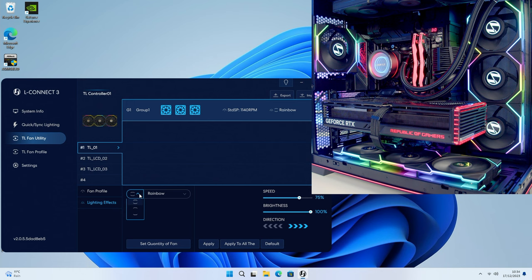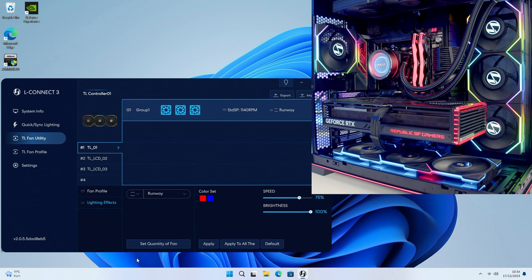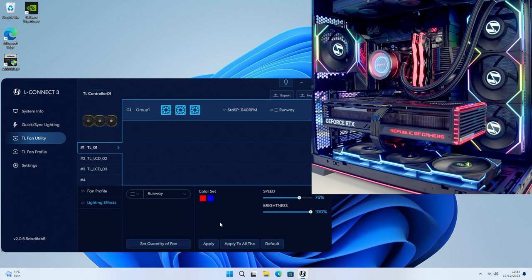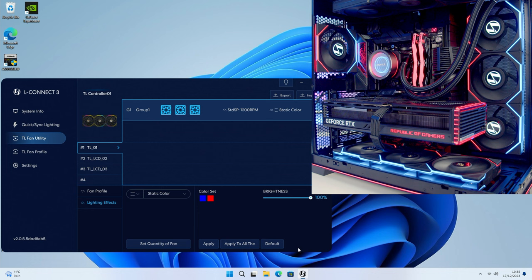At the moment our fans are set to rainbow and adjusting the colors is exactly the same as before - you have control over different aspects of the fans and all the different effects. If I click on Runway and click Apply you'll notice the bottom fans have changed to that effect with those colors. To change colors just click the color you want and paint it in. To apply to all fans, click Apply to All, select the controller, and click Apply - all fans will change to the runway effect. For non-LCD fans we can pick our fan profile and lighting effects, but that's what these fans are limited to.